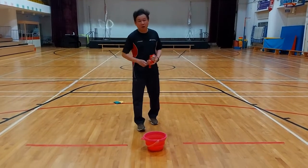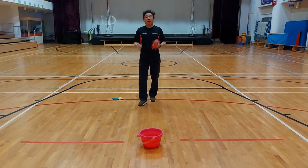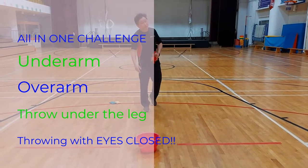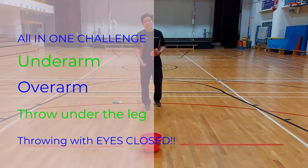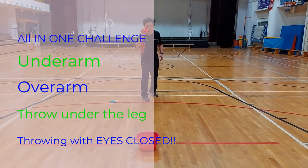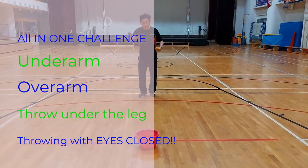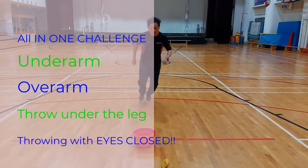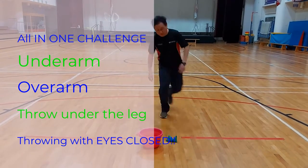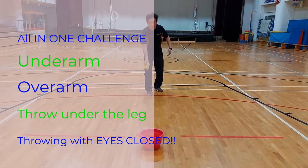Now the ultimate challenge of the day for throwing and aiming — combine everything we tried: underarm throw, overarm throw, underneath the leg, and then close your eyes. If the toy throws out of the bucket, it doesn't matter — run forward, pick it up, and try again. Let's see how many times you need before you complete it. Maybe you need ten tries, maybe just two!